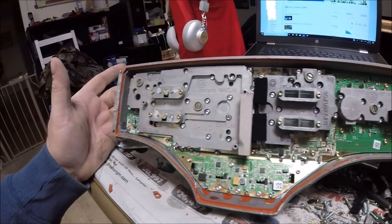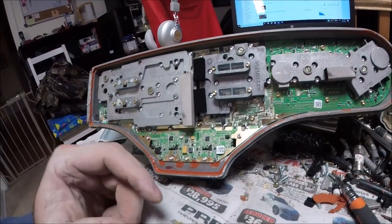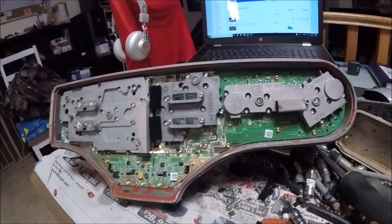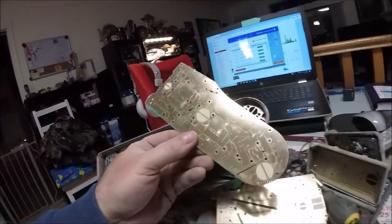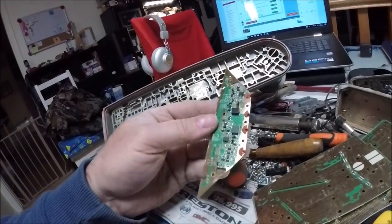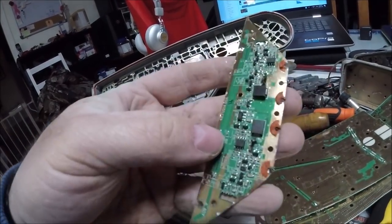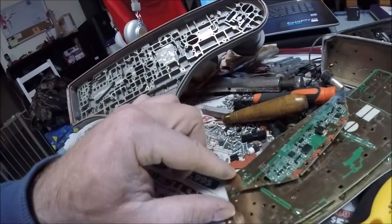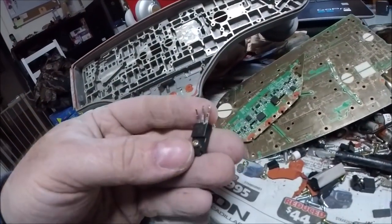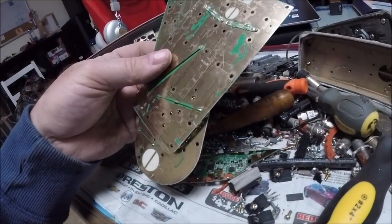Unscrewing everything by hand here, so it's taking forever — there are a million torx screws, some flatheads, mostly torx. But I'm seeing lots of gold, the right color gold too, nice and shiny. I pulled it apart — very nice gold board. Look how big it is. It came apart in two sections, actually three sections. It's got a couple tantalums on there, some other stuff, and three transistors also — pulled them off, they were kind of jammed in there. That's awesome.